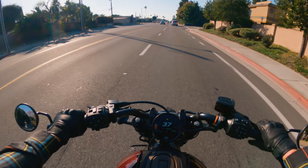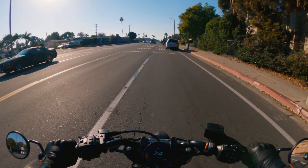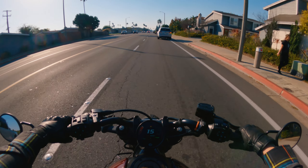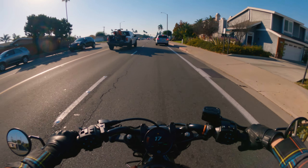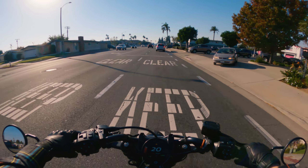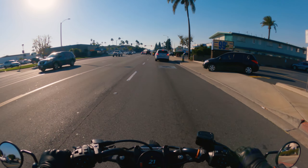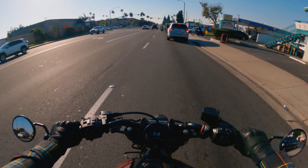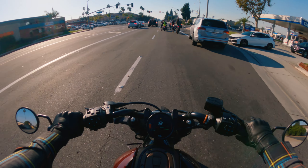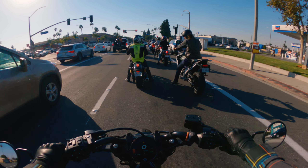I don't like where the shifter is on this one because it's right on my toe knuckle. I feel like it could be further out so I could use my whole foot to shift. It's weird because it's the opposite of the Scout - on the Scout I have to put my foot in for the brake, but the shifter is fine. On this one I have to put my foot in for the shifter. There's also a bit of length, and the clicks are pretty far apart between gears.